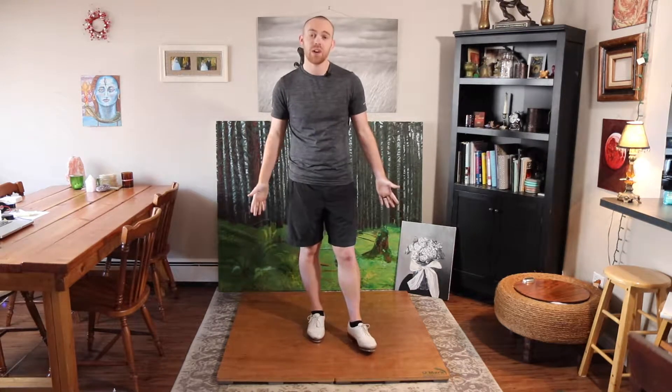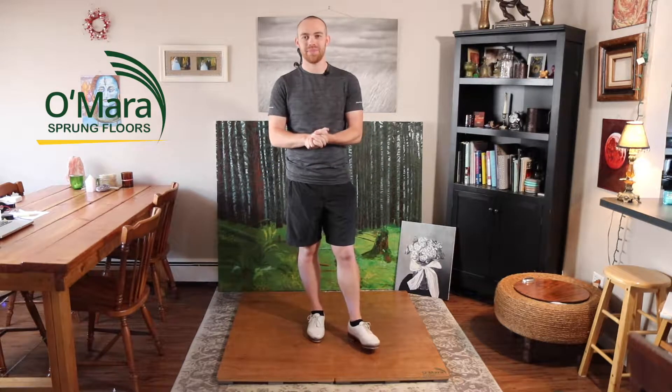I want to give a shout out to O'Meara Sprung Floors, which I'm dancing on right now. Beautiful tap boards — go check them out, O'Meara Sprung Floors.